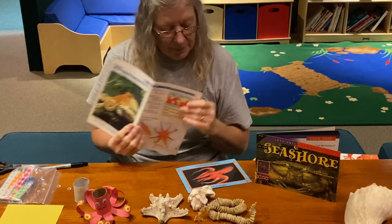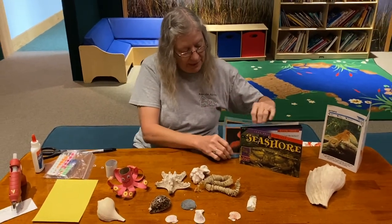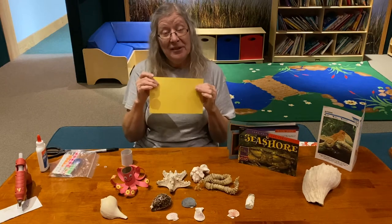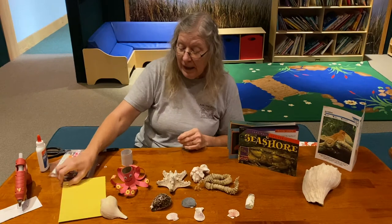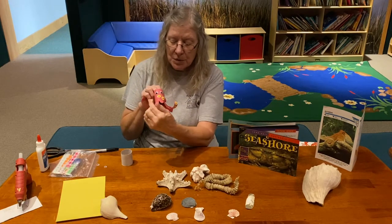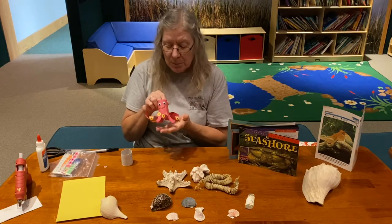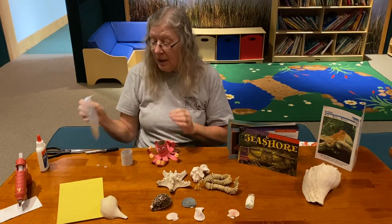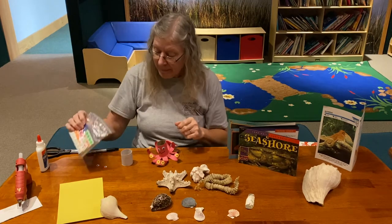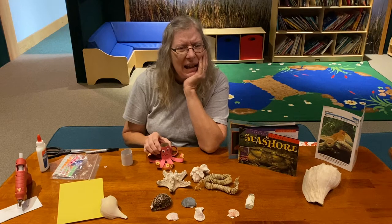We're going to make an octopus using half of a toilet paper roll and half of a piece of construction paper — you can use any color you want. My little guy is red. See these yellow circles on the bottom? We talked about the suction cups on the bottom of starfish and octopuses. I have special circle stickers to use, but if you don't have them, you can just draw circles and practice making the letter O. So let's see how we go about making this.